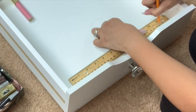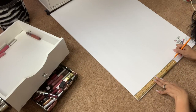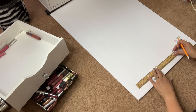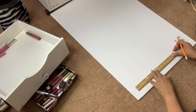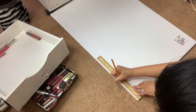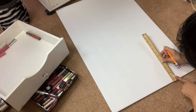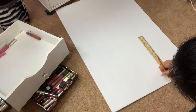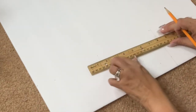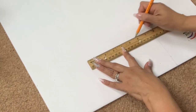Once I have my measurements, I am going to move on to the actual whiteboard. I am going to put the measurements on this whiteboard and I'm going to end up with a rectangle.